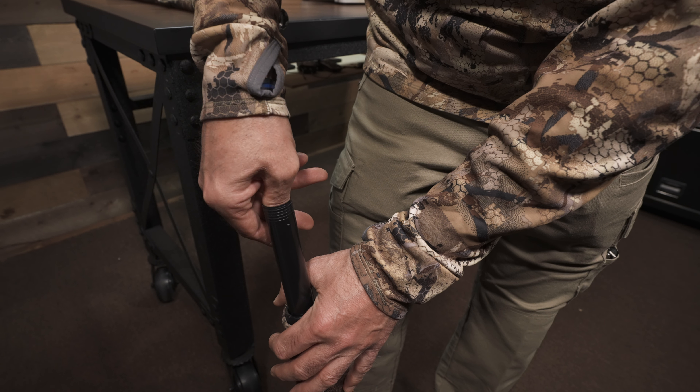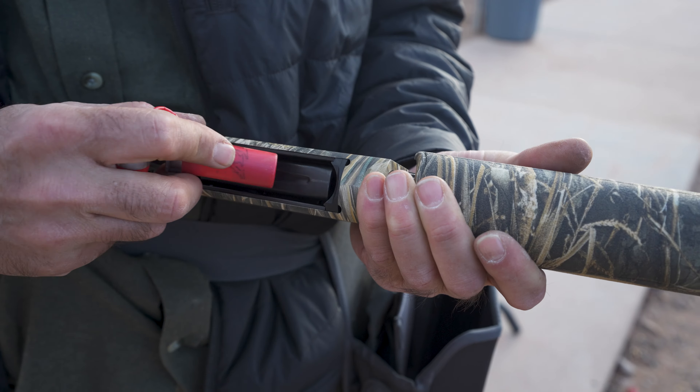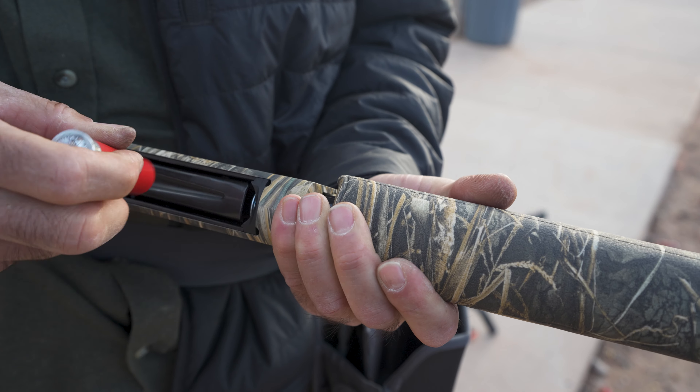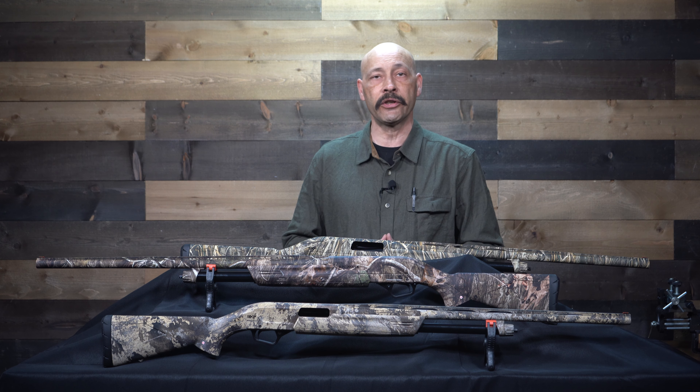On our waterfowl models there's a removable three-shot adapter that's very easy to remove when not needed by law. Magazine capacity for the 12 gauges was four 2¾-inch shells, three 3-inch shells, and two 3½-inch magnums. On the 20 gauge it was four 2¾-inch shells and three 3-inch shells.